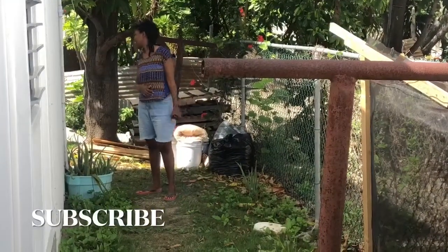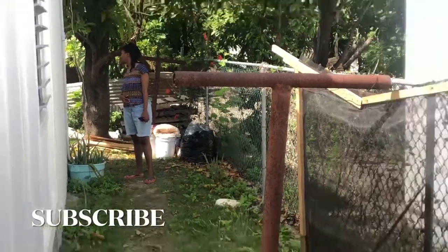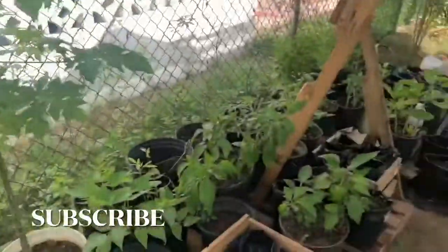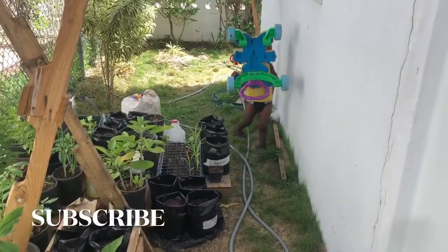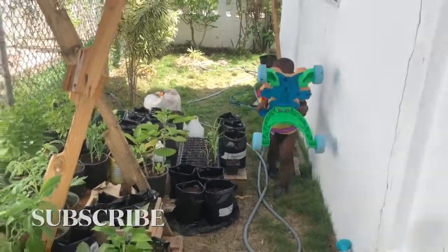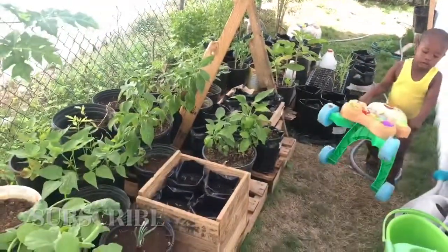Farmer Roxanne and Farmer Josiah, just going around and around. All right my friends — that's the update.